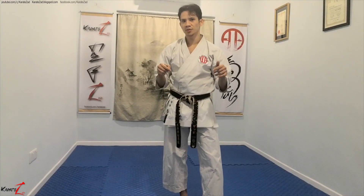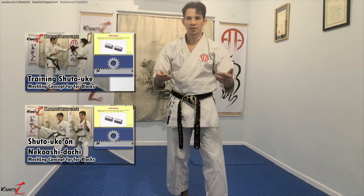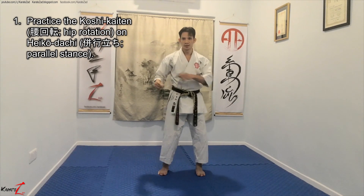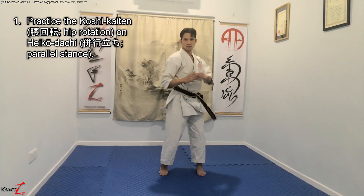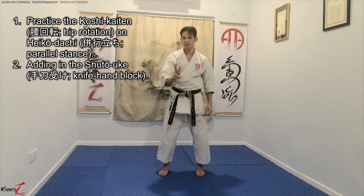I will be going through how to train the shito-ryu shuto block using these two engineering principles. But for this video, I will make it brief as I do not want to be too lengthy. I will be going into the details with the do's and don'ts in the next video, available very soon. In summary, number one: stand on Heikodachi and practice the hips. And number two: add in the shuto block.